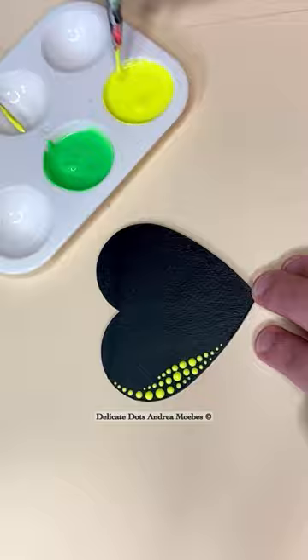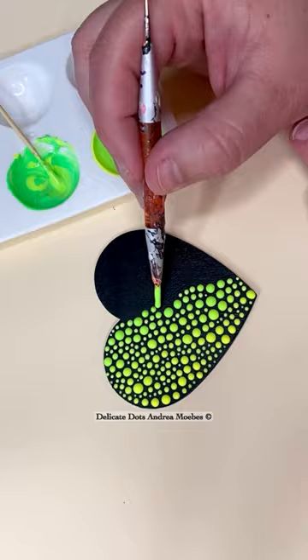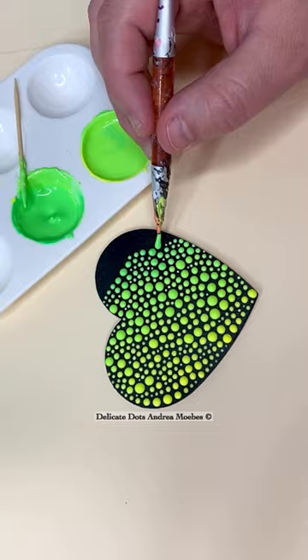I start with the yellow and every couple of rows I'm just adding a little bit more green to the paint, and what this is doing is just creating a very nice, slow transition from that yellow into that green. Here at the end, I start working from the pot of just pure green paint. What colors would you like to see next?